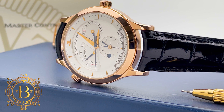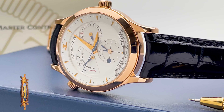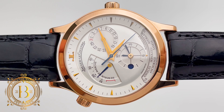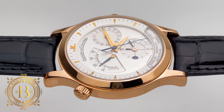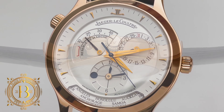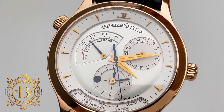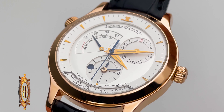Today we're looking at this JLC Master Control Geographic, and what a phenomenal timepiece this is. The compact size case with an elegant silver dial is well balanced and looks very clean and simple to read. This Master Control proves that it is possible to have a GMT plus other complications without overcrowding the dial.